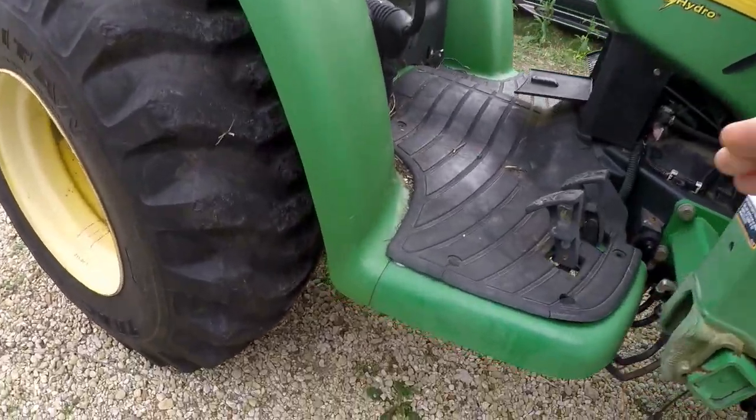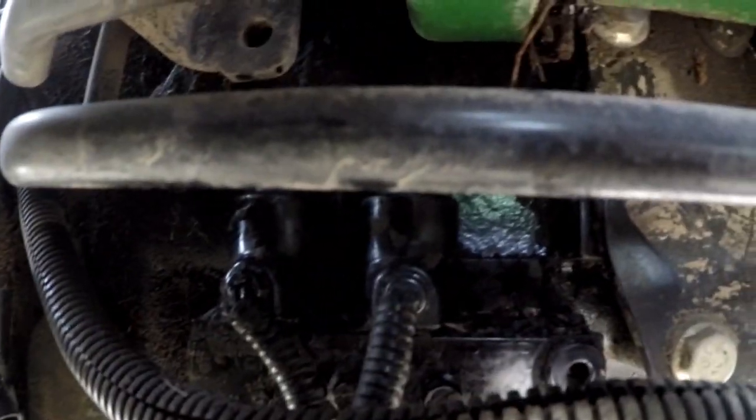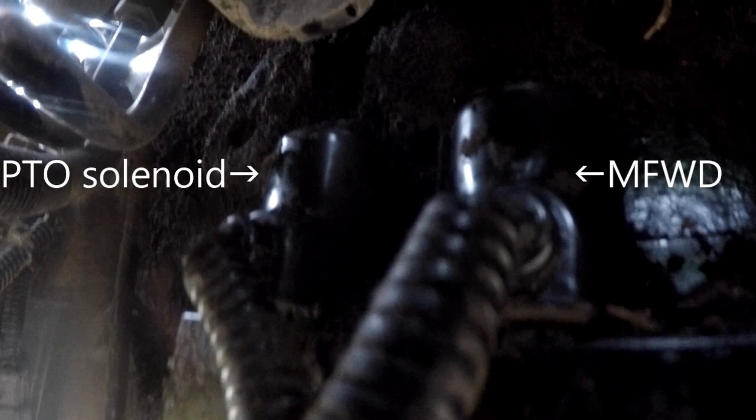These E-Hydros have a diverter that comes off the hydraulic pump, and the PTO and the mechanical four-wheel drive are operated by activating these solenoids. The one in the rear to the left in this picture is the PTO.